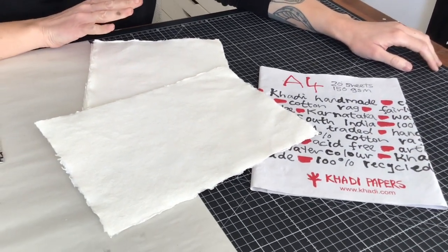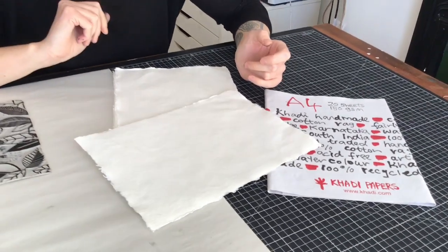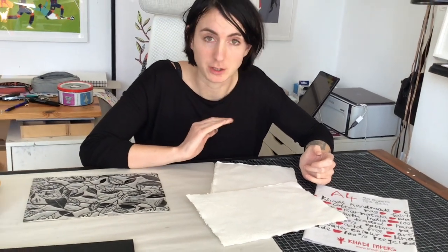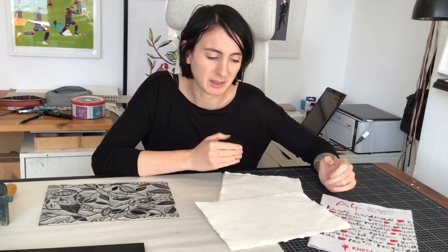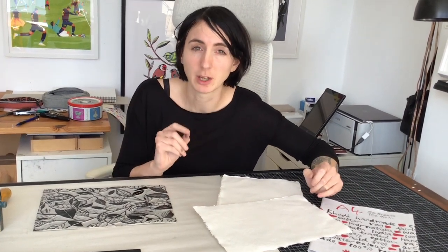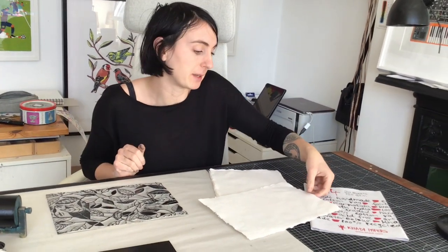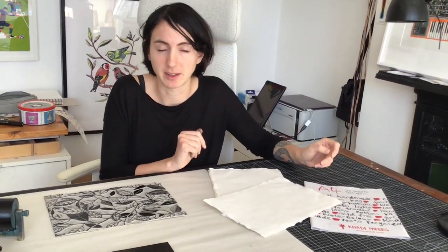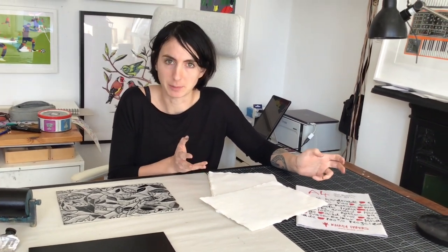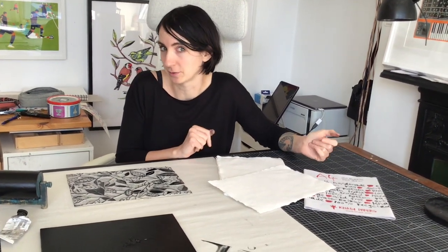With a textured, thicker paper, you risk the lines not coming up as smooth as on thin paper. And of course, it's much harder if you haven't got a press — it'd be really hard to make a print by hand on paper like this, it'll just look so light. So this might be more helpful for people who do have a press at home. It does look less crisp, even using a press, but that's kind of part of the appeal.